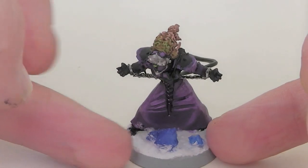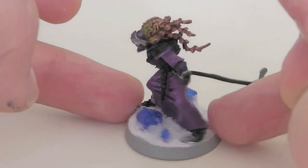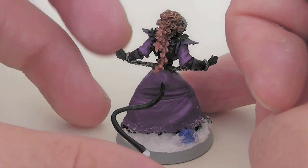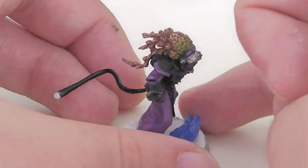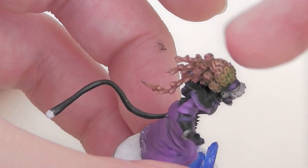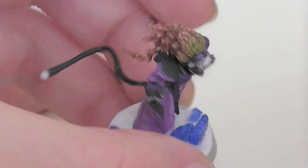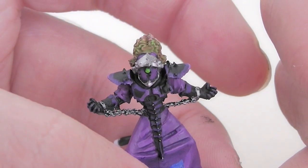There he is. He's got a nice kind of snowy base with these blue crystals — those are from Base Crafts. He's got a brain there, all kind of gribbly with this blended bright green coming out of it. And he's one green glowing guy.